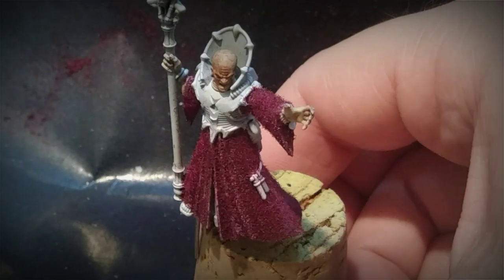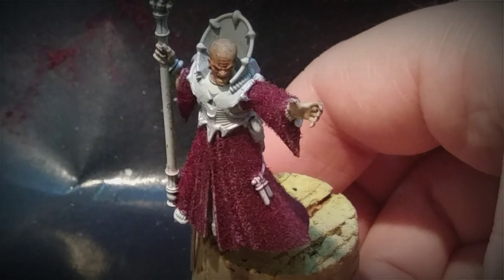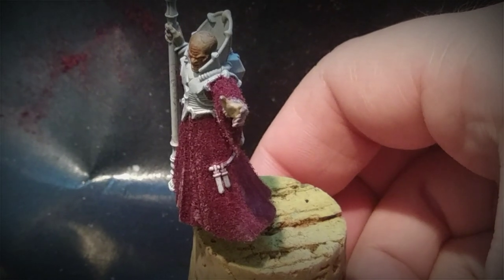Welcome back to Beernid 40K. Today we're going to paint Warhammer robes and cloth out of real cloth. Model car makers have used this technique for years to paint the cloth for their models, so one day I thought I'd try it myself for Warhammer miniatures.